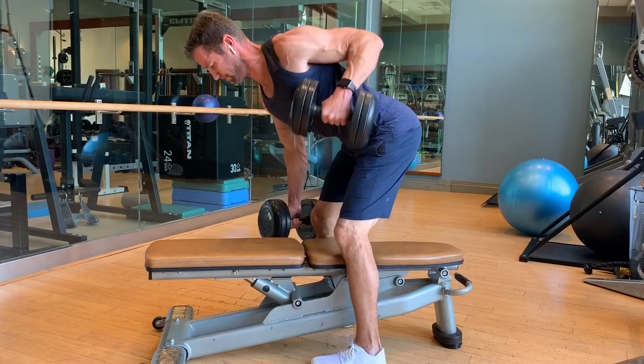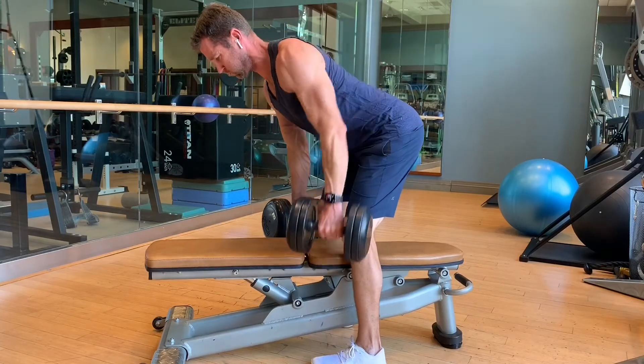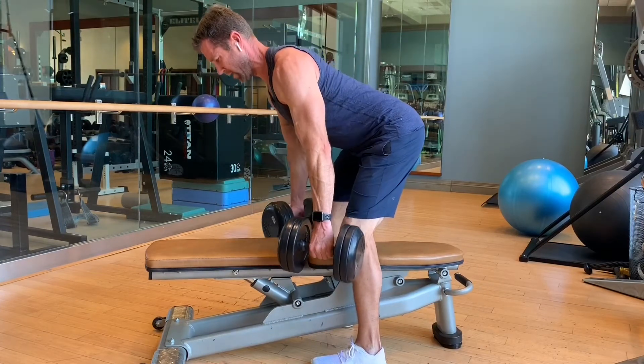Rally reps: single side, single side, double in between, switch sides, single side, single side, double.